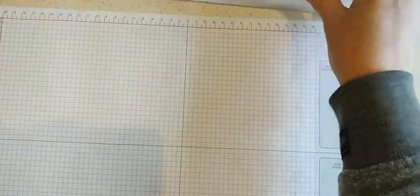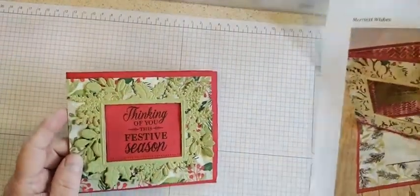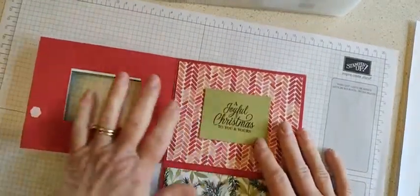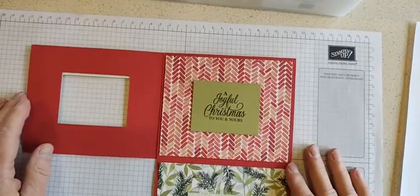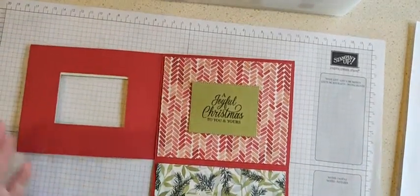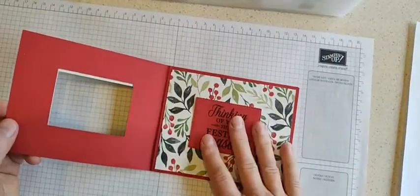Hi everybody, it's Kim Wilson back with our October card class. This card is going to be our fun fold. I called this the three-quarters fold — that's sort of just my name for it because you're actually using three-quarters of a sheet of cardstock to make this fun fold. I was trying to think of a name for it because I have no idea what it's called, but you could also call it the 90-degree card. I like the three-quarters because you have three-quarters and you fold up the bottom one.